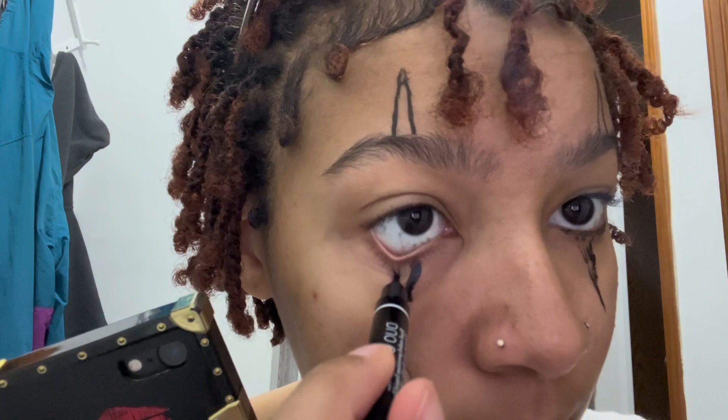All you have to do is just trust the process. Right now I'm just doing the basic outlines. It's a little messy right now, but trust me, it comes together at the end. Just keep watching.